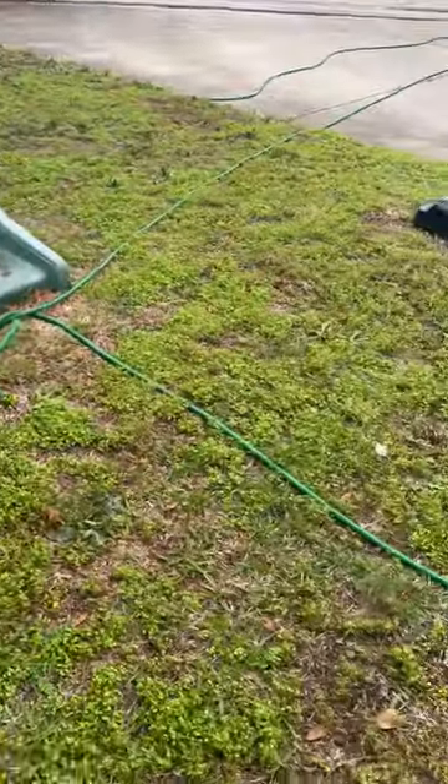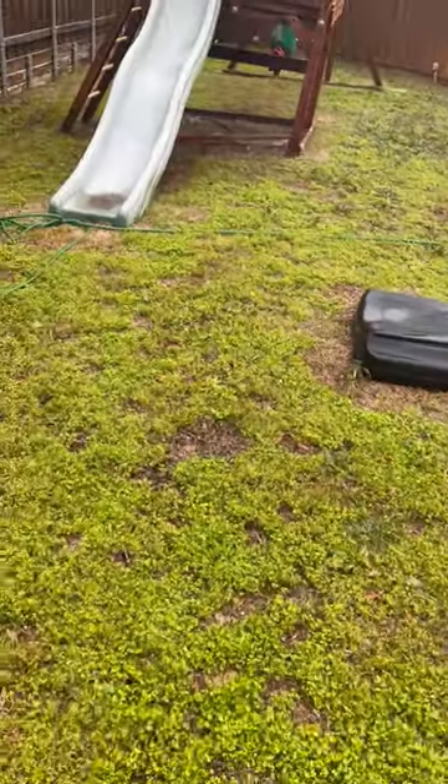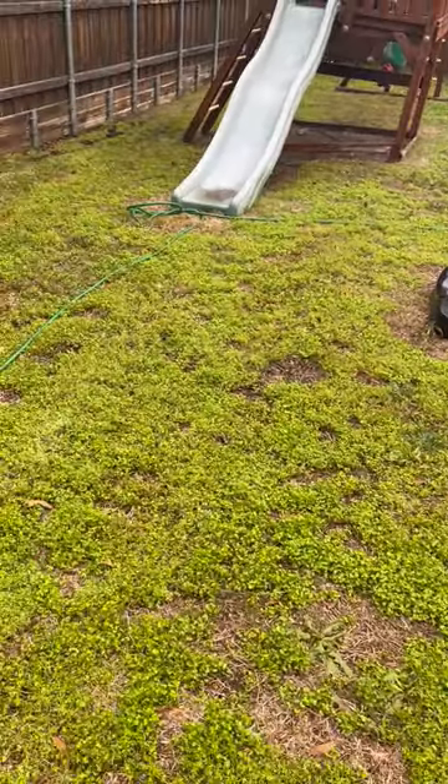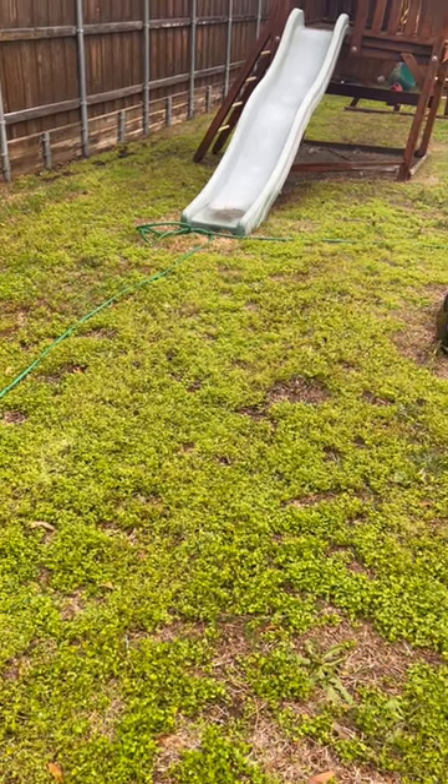So, if you just happen to move into a home, take over a new property, or just neglected your lawn for long enough to where it's been completely overtaken with weeds, at this point your best option would be to re-sod. I hope this helps, and have a good day.